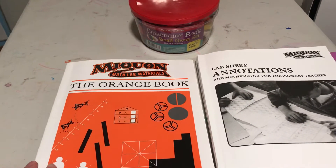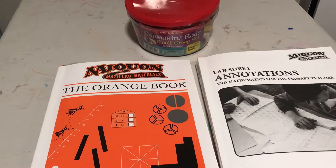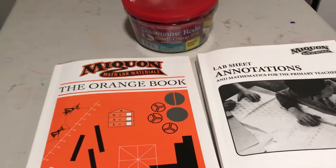Hi, I wanted to share a resource with you in case you are looking to supplement your kids' math education over the summer and even into the fall.